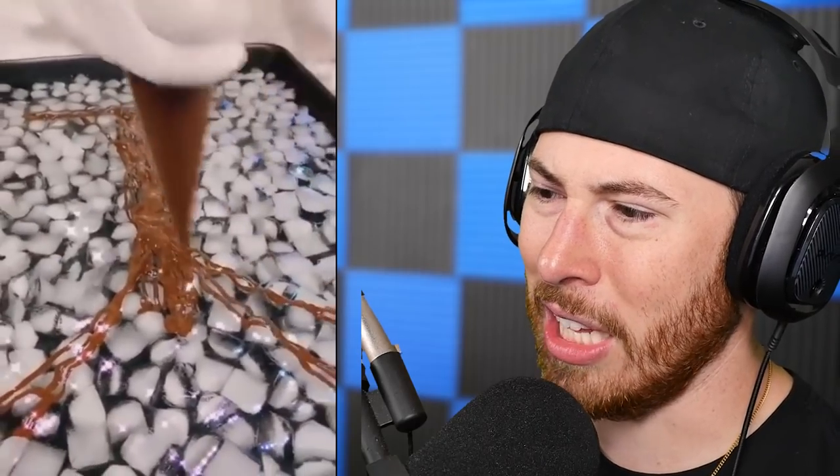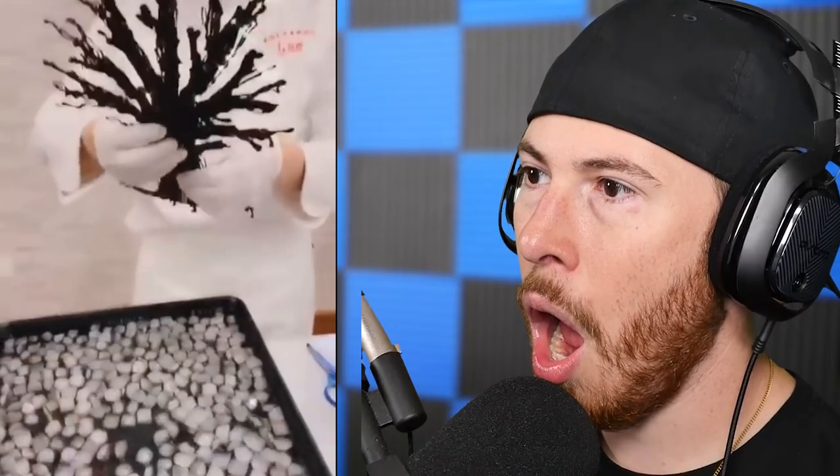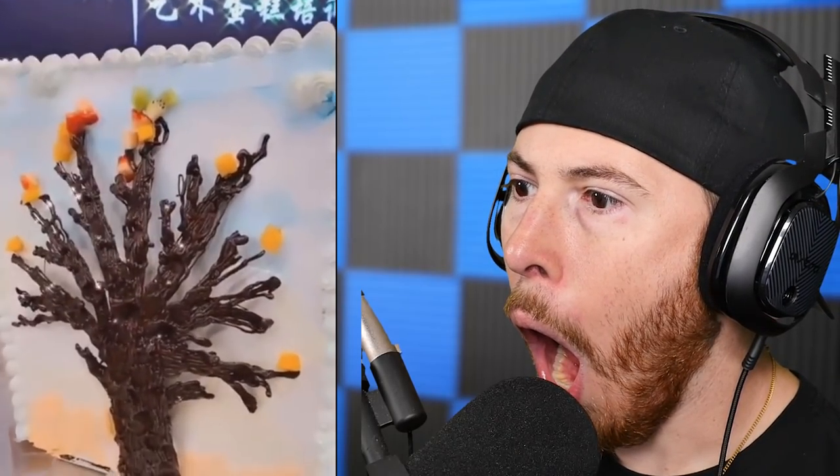Chocolate ice... he made a freaking chocolate tree! What? How?